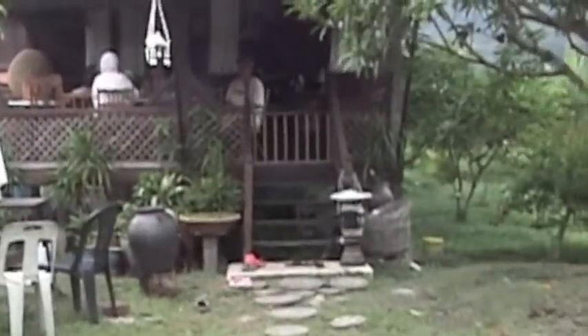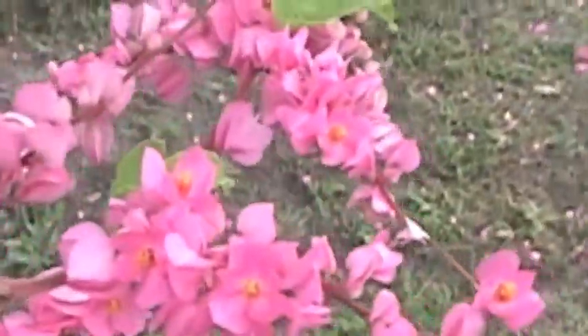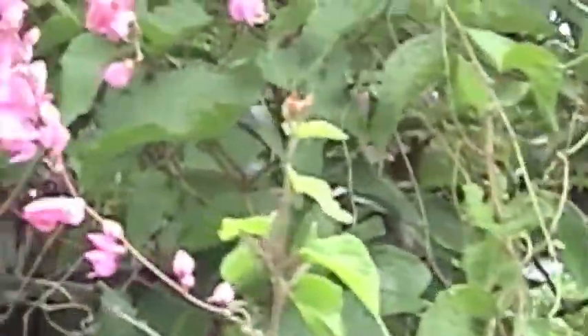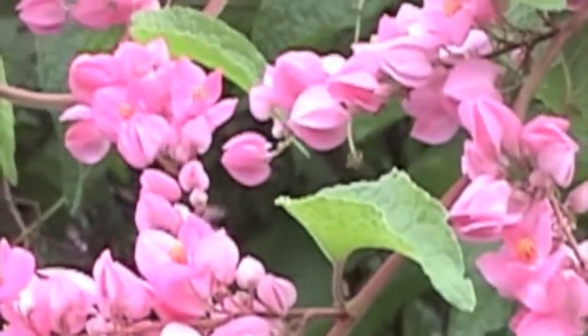We've come here today for a tour of Baja Organics with new friends Zoraida and Iris. This is Iris and Zoraida. I've just been told that this is a Honolulu Creeper. Look how pretty — and look at all these bees! They attract bees, which is good for our mangoes.